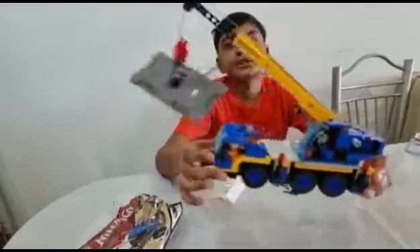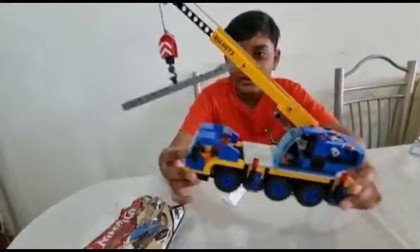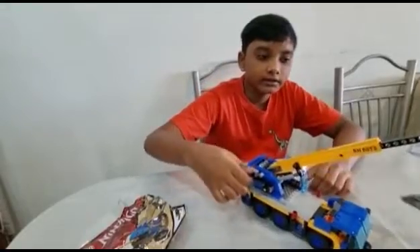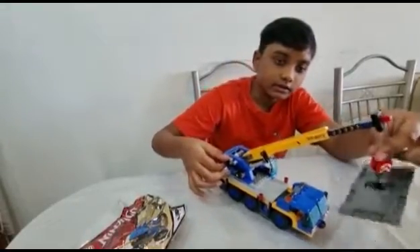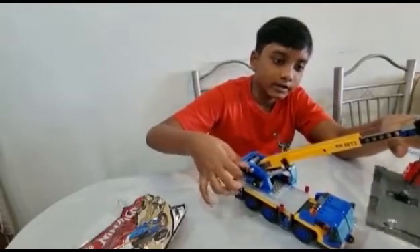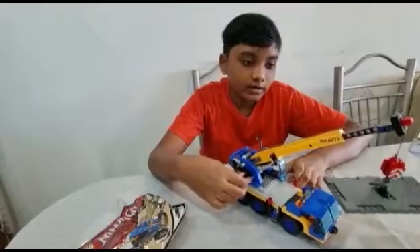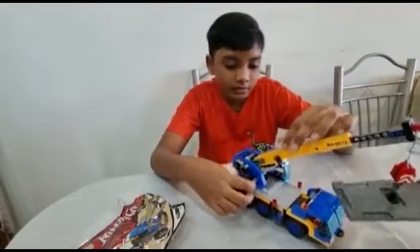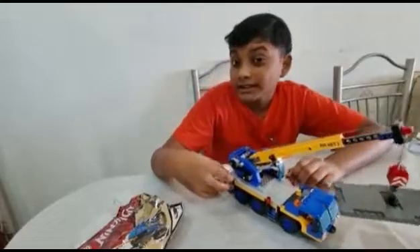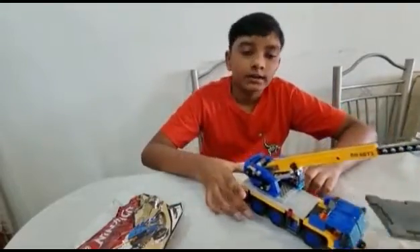Here is the finished product — this mobile crane looks pretty cool. This controls the little arm hook, so it goes down and up, and then this gear controls the height of the boom arm. This is probably the best Lego set I've done so far.